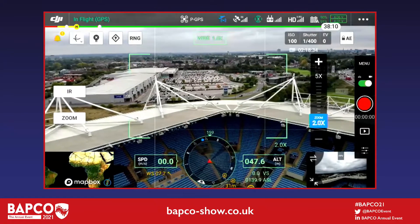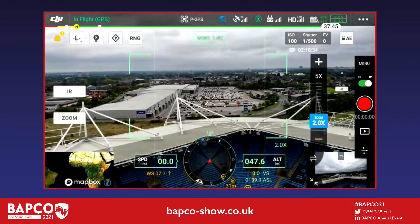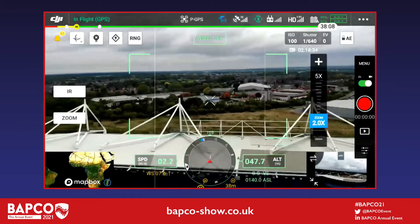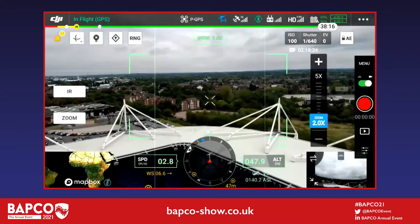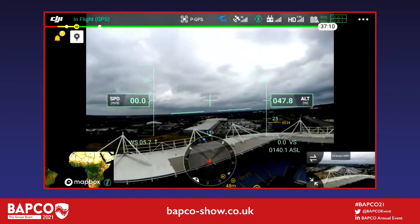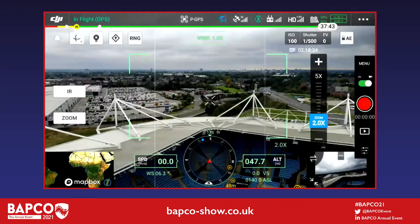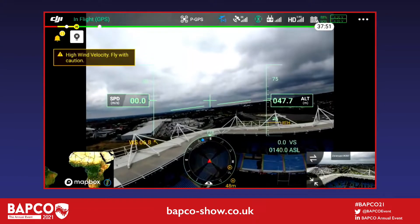Across the screen you've got a compass for direction and a map in the bottom left corner, which can also be switched to an FPV camera. As Harry spins the visual camera around on the gimbal underneath the drone, he might lose orientation because the camera is facing a different direction. So he's switched across to the FPV camera — that allows him to work out where the drone is facing, and it stays in that bottom corner so he can see it at any point.